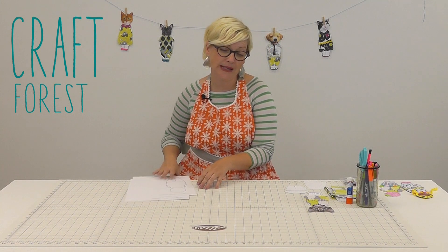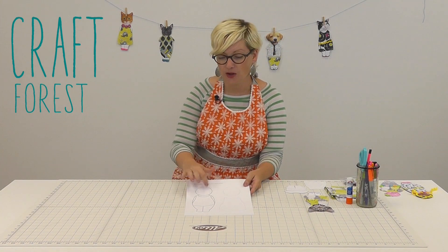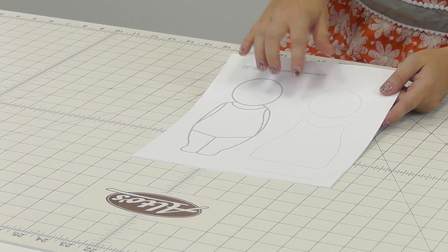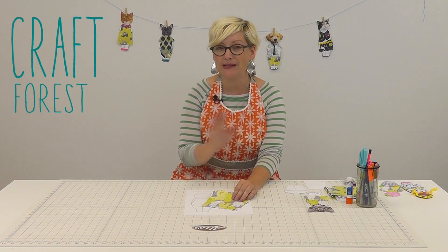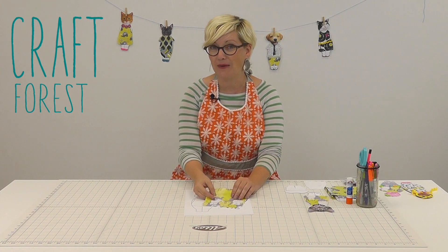We actually made it really easy for you because we made some templates. A cute little body that you can completely customize and make your own, and little cutouts for clothing that you can use with either charm packs or fabric squares. Makes it totally easy, really fun for the kids or for you to play with.